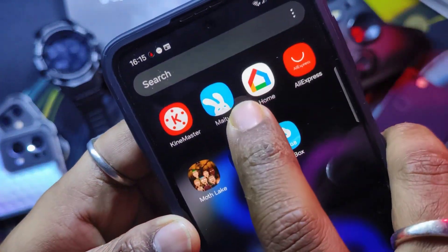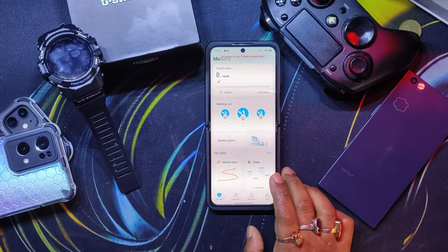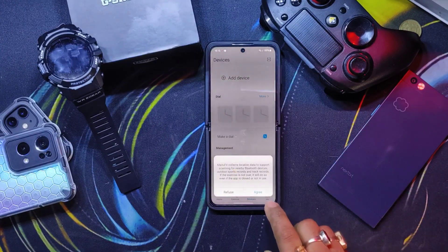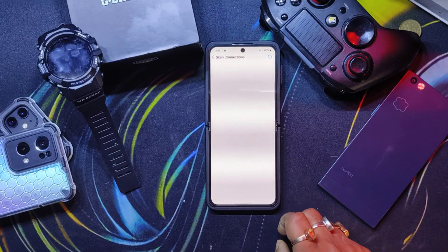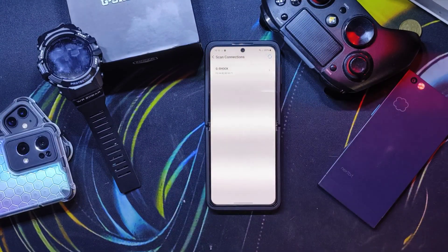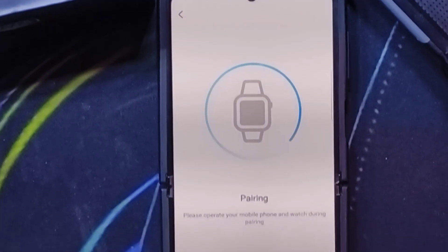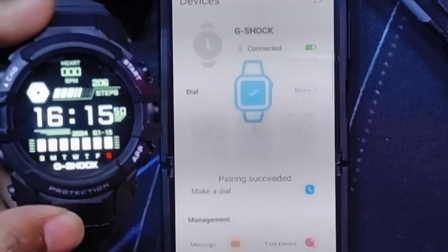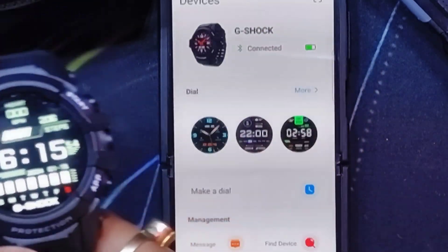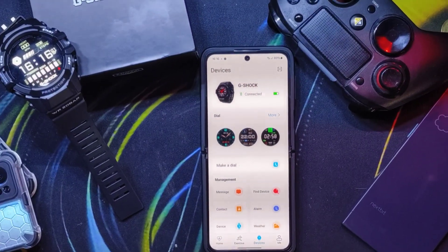For more functionality, you need to pair it with the My2Fit app, available on both the Play Store and the iOS App Store. It found the watch — listed as 'G-Shock' — and pairing was successful. The watch is now connected.